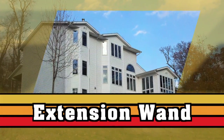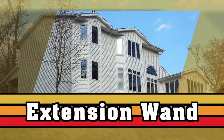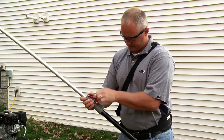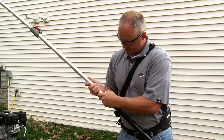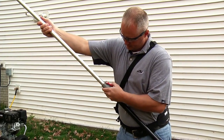MyTM pressure washers are the perfect tool for cleaning the outside of your home, using almost 80% less water than a garden hose, with far more power. For those areas high above the ground, a telescoping wand attachment will make the job easier and more effective.